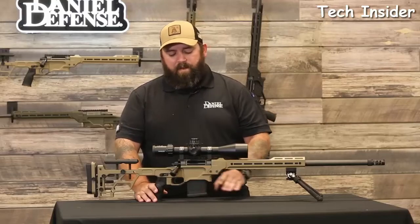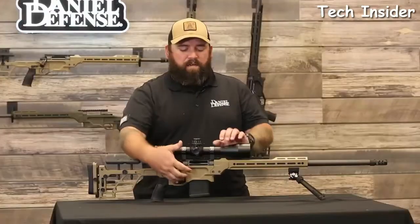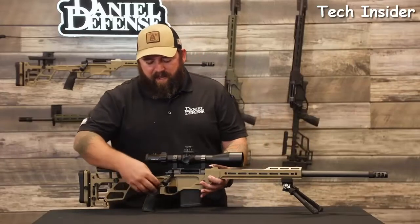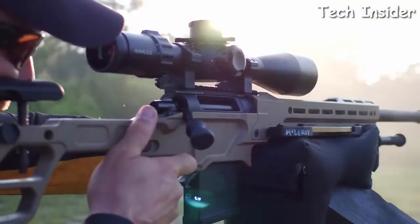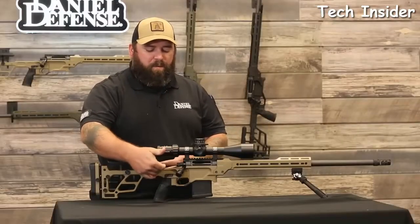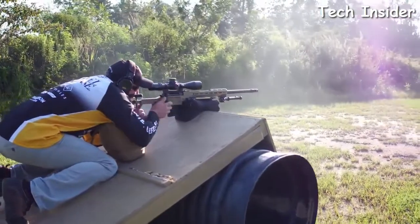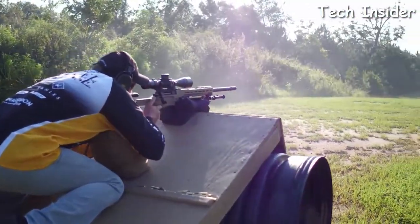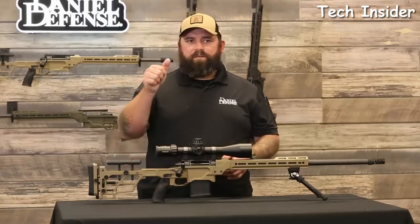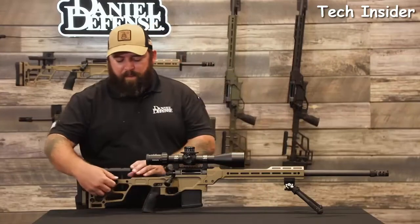At the front of the chassis base there's a barrier stop to protect your magazine from potential misfeeds caused by jamming the mag rearward. The rifle comes with a Magpul AICS 10-round magazine to keep you on the gun longer. It features the same great Delta 5 three-lug action and comes with the Timney Hunter Elite trigger. Moving to the rear of the chassis base is a thumb stop — also called a gas pedal — giving your thumb a resting spot. It's adjustable forward, back, left, and right, and can be run on either side of the rifle. The AR-15-compatible grip system comes with the DDM4 over-molded grip, but you can swap it for something more angled or more vertical to suit your shooting style.